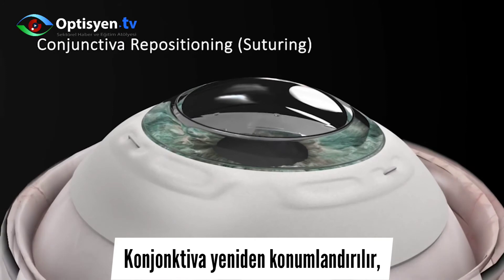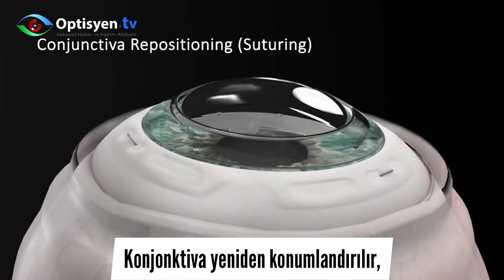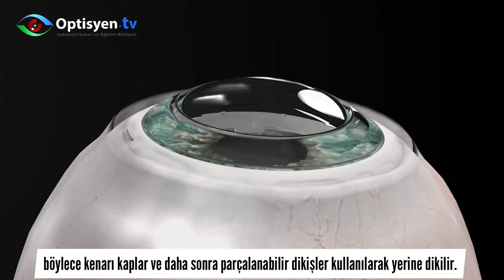The conjunctiva is repositioned, thus covering the skirt, and is then sutured into place using degradable sutures.